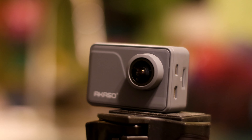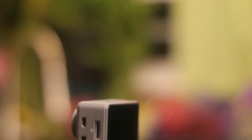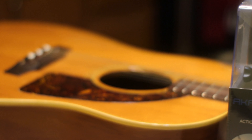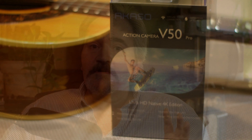This really helps the channel. So I'm just going to go over some features real quick. This is the Acaso V50 Pro native 4K, 30 frames per second. It has a 20 megapixel sensor in it. Wi-Fi action camera with EIS — if you aren't familiar, EIS is image stabilization, not unlike what the GoPro has. I can't say it's going to be as good as my GoPro Hero 7 Black, but we're going to find that out. This is going to be just an unboxing today. I will try to give you some small video samples, and then I will do another video showing image quality in different scenarios.